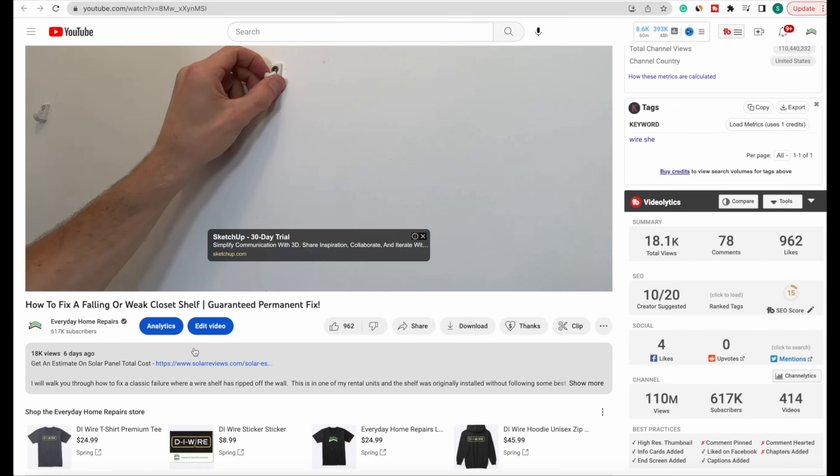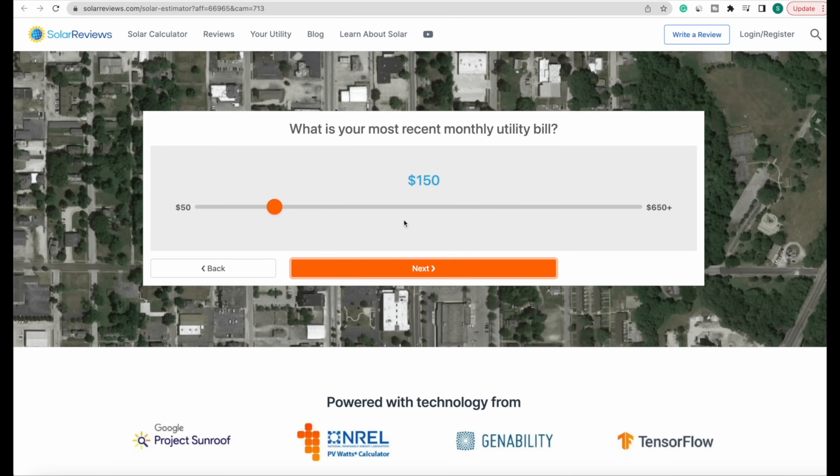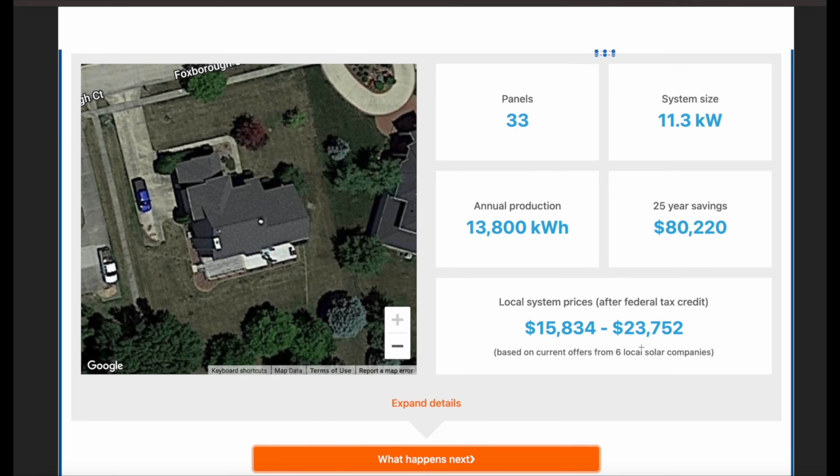I started by estimating the cost and seeing how large of a system I need to offset my monthly power bill. If you want to do that same exercise, there's a link in the description — just put in some information on your power bill and your home, and it'll give you an estimate on cost and the size of system you need. I'd recommend getting a few installers out sooner rather than later to see the exact quote and find a trusted partner covering your 20 or 25-year warranty.